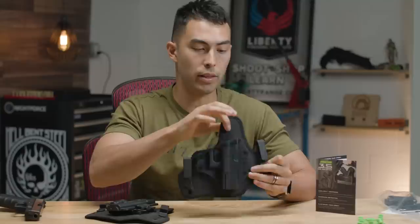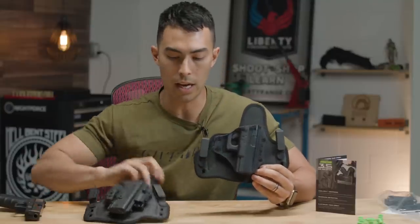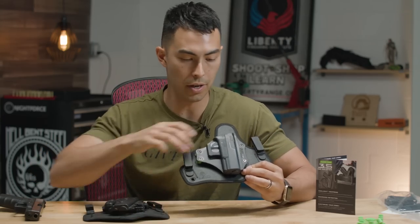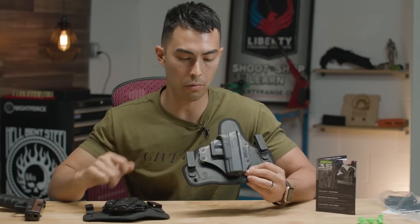So you can see off the bat there are a ton of similarities. One of the biggest things is they're now going with this similar neoprene-style backer that the Shapeshift holster has. The big difference is the shell right here — it is attached in four different places.